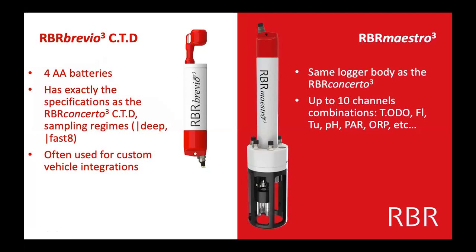Maybe you don't need something as large as a Concerto — maybe you want something smaller. This is the RBR Brevio CTD. It is the exact same thing as the Concerto, except it has fewer batteries, so it's about two soft drink cans tall. It has deep configurations, can be powered and have data taken off, and is typically used for custom vehicle integrations because of the size.